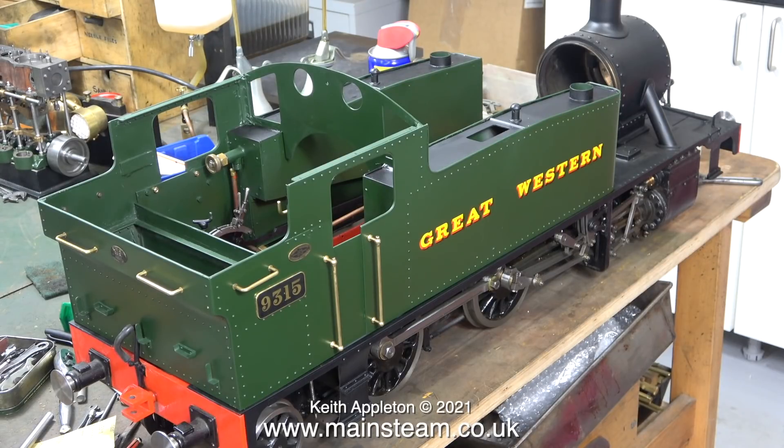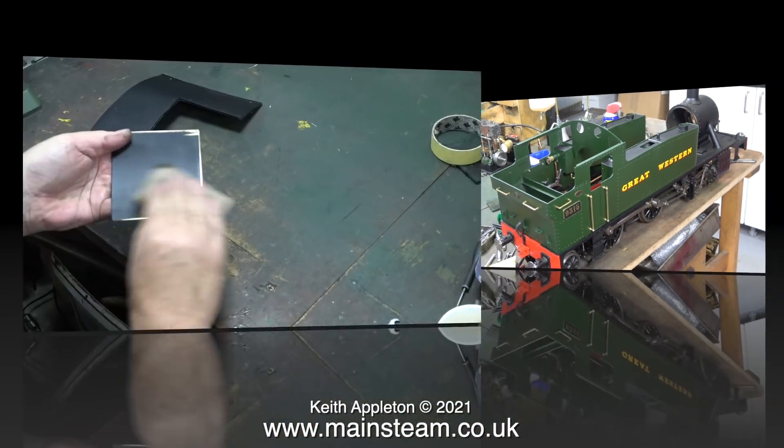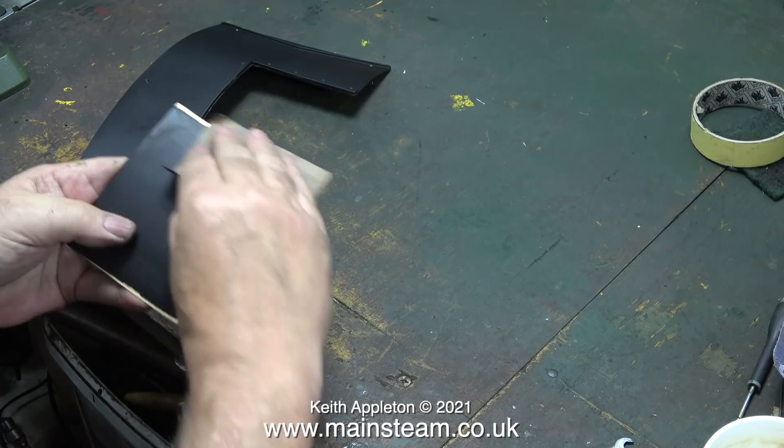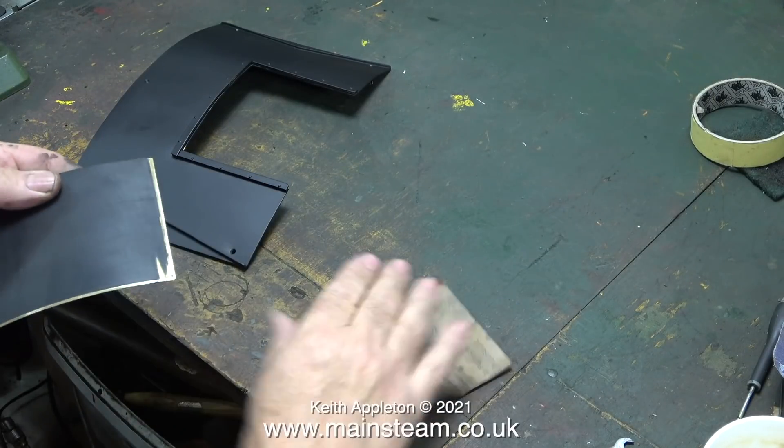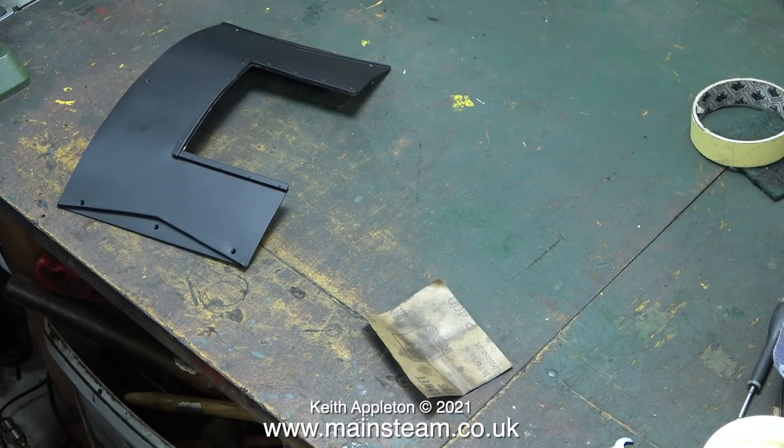If you're a really avid miniature railway or full-size railway enthusiast, at this stage you're probably considering self-harm. But don't do that because after all is said and done it is only a toy train. Did I say toy train? Sorry — I mean model steam locomotive, or better still, miniature steam locomotive.